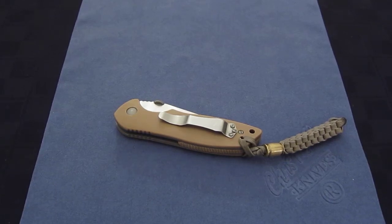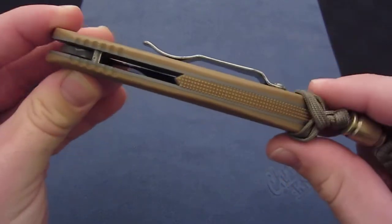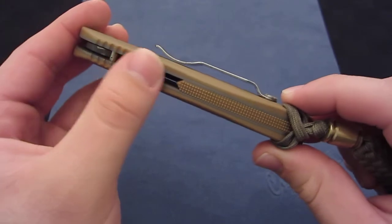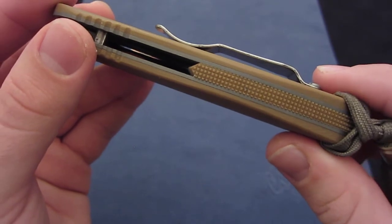Hey YouTube. Today I want to show off this pimped Emerson Mach 1 that a friend of mine, Sam, lent me. He didn't tell me who pimped this, but judging by the backspacer and this point here, I would be willing to bet that it is Phil Furx. That's kind of his signature element on his knife — the pointed backspacer.